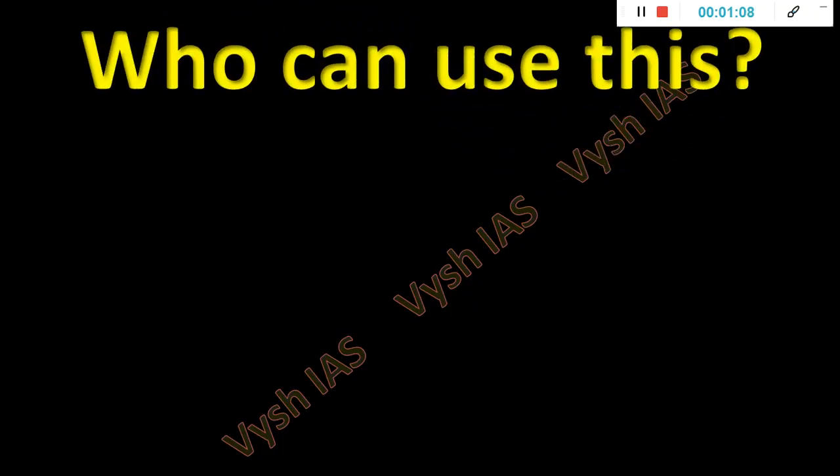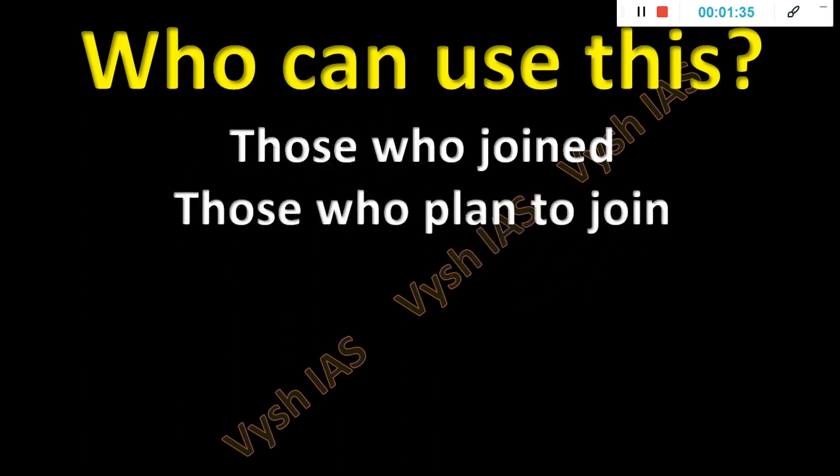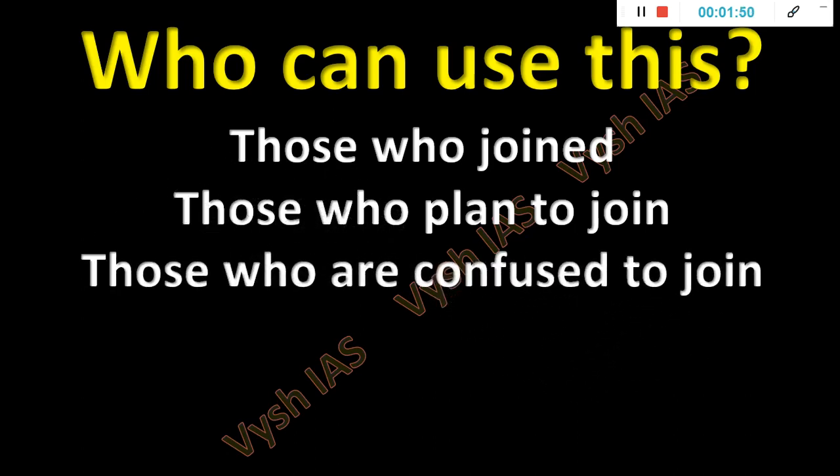Who can join this course? People who are already enrolled, if you want to revise again — all your tests. I will give you two types of timetable: one is a 100-day timetable and one is a 66-day timetable. Both will be the same set of tests, but at a different pace. The 100-day timetable is a little lengthier — three months — and by September mid you will complete all the tests. The other one, within two months, you can complete all the tests. You will study all my tests including the revision charts and snippet cards.